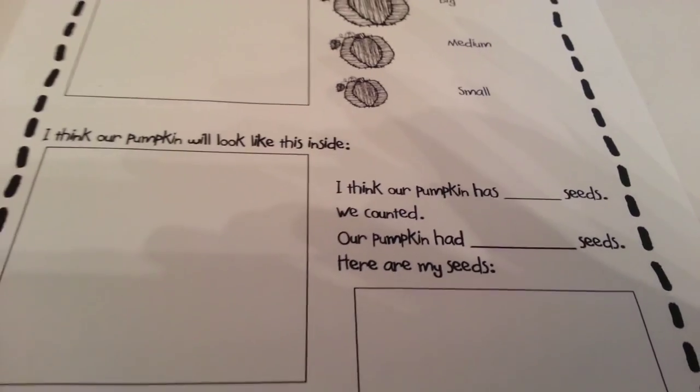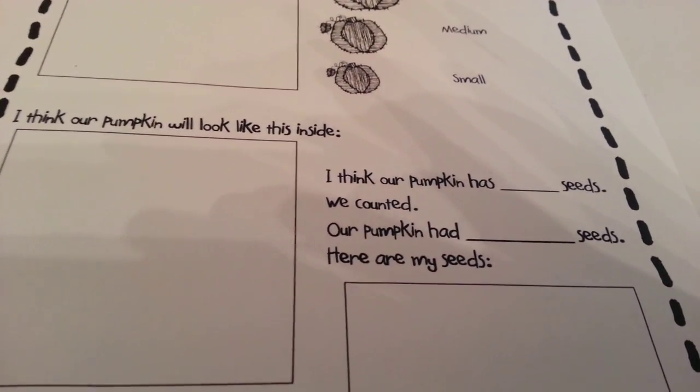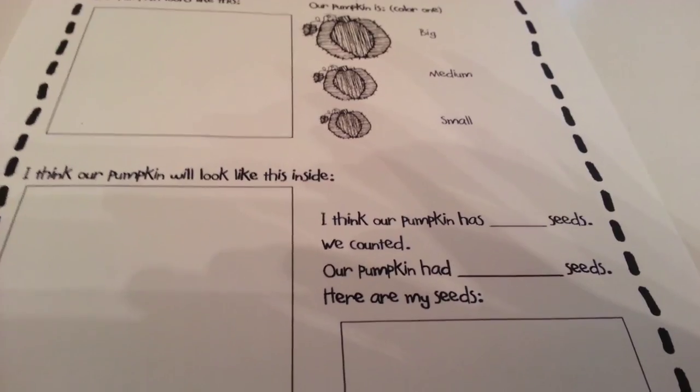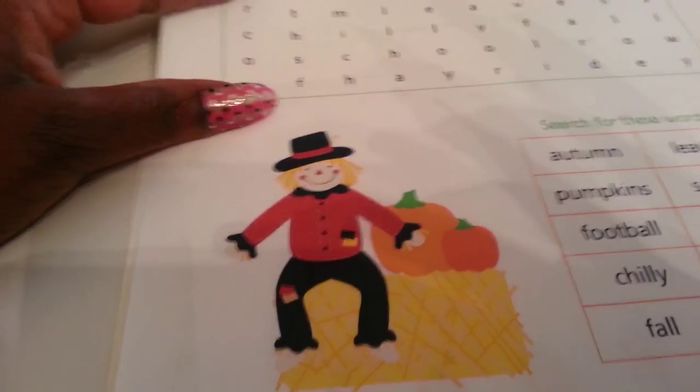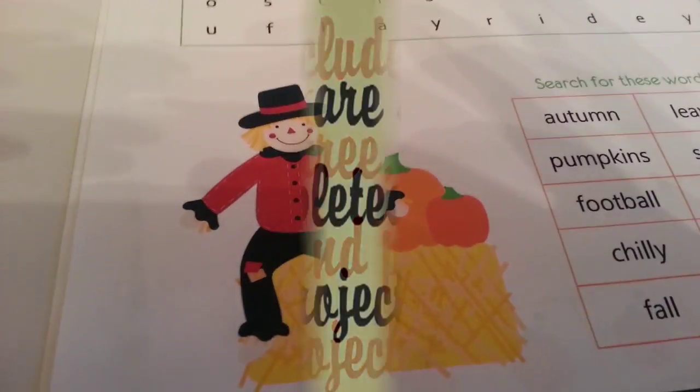That's what we're doing — those are some of the fall activities we've been doing for our fall unit study. I'll put links below to things I've found helpful, and if you have any questions definitely let me know. Thank you so much for tuning in; I'll see you in the next video. Enjoy your fall and have a great day!